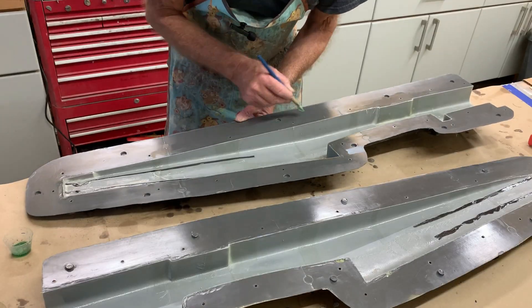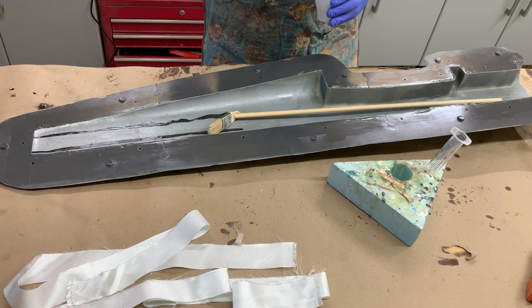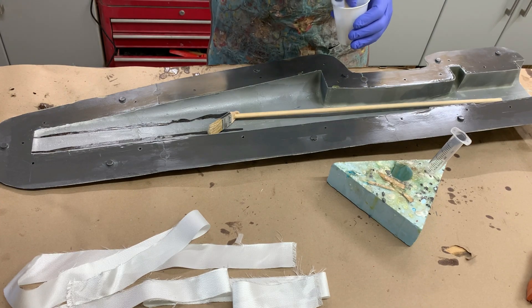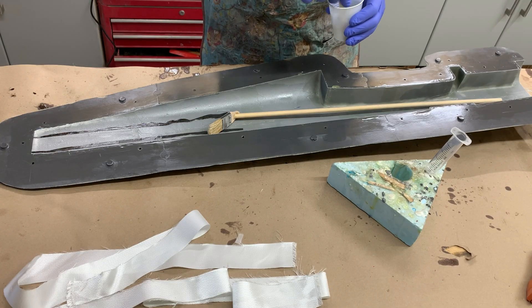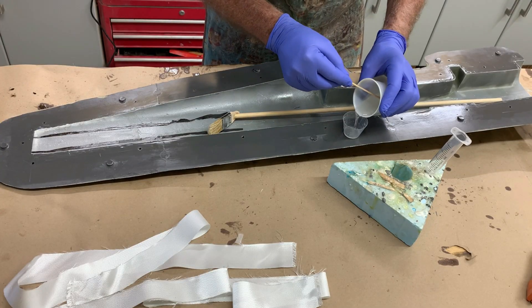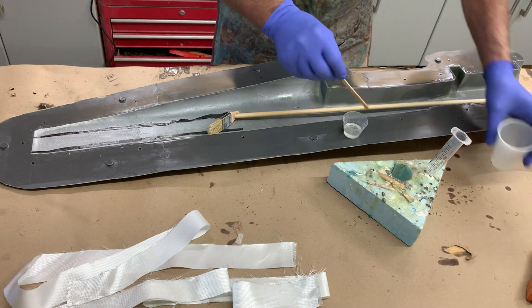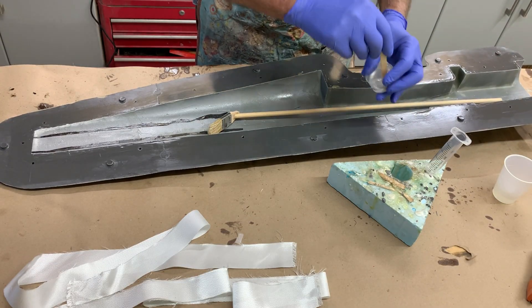Now it's time to put it together. I've mixed about 30 milliliters of resin here. I'm going to put some clear into this little cup here — that's for post brushing if I need to. If I don't do it now, I'll forget, and then I'll have to mix more resin up, which will waste it.